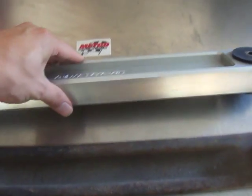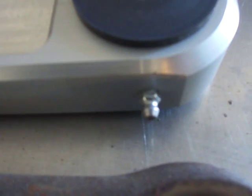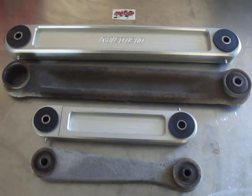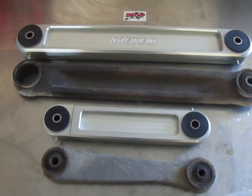They're made of aluminum flat bars with poly-retained bushings, inserts, and grease fittings. Great piece — they will greatly improve the handling of the car. It will feel like a few hundred pounds lighter, that's for sure.